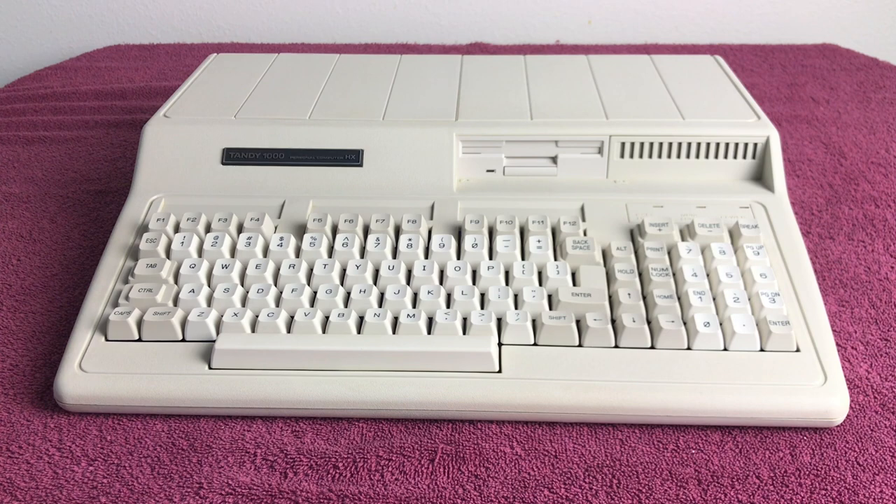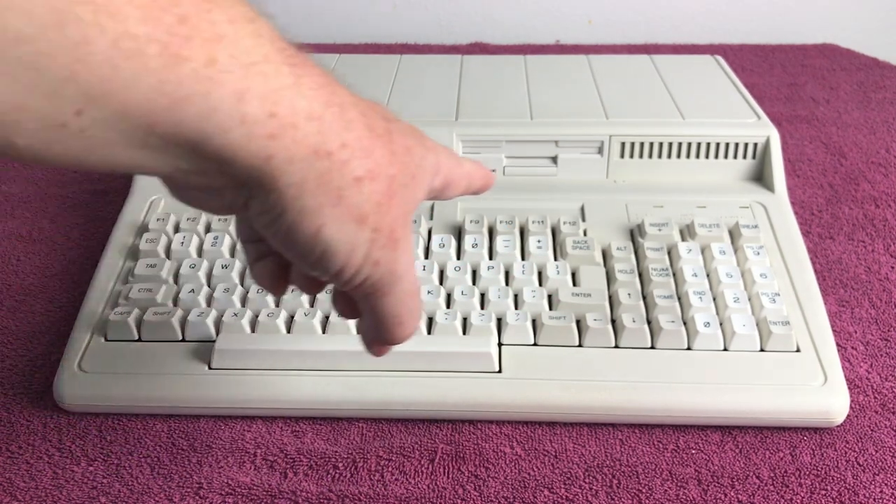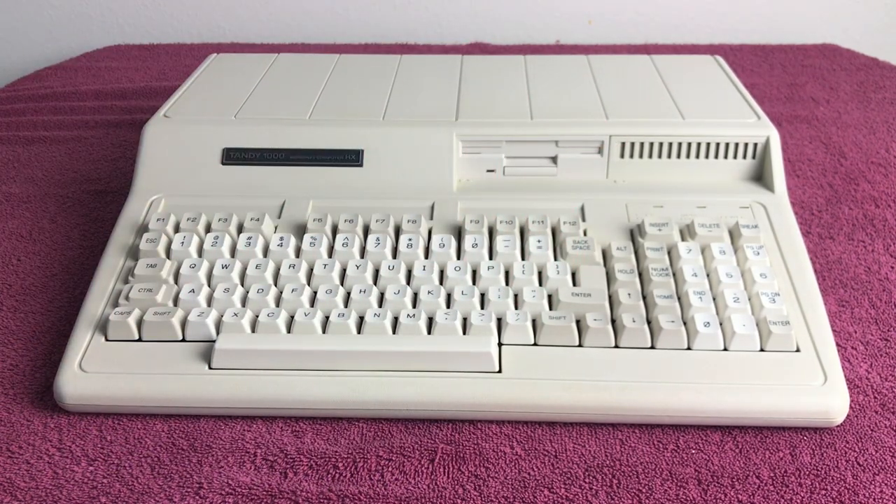The Tandy 1000 HX was released in 1987 and features a full-stroke keyboard with 92 keys as well as 12 function keys. It has an Intel 8088-2 running at 7.16 MHz and you can also speed it down to 4.77 MHz. Stock comes with 256 KB of RAM, can be upgraded to 640 KB, and the ROM is 16 KB. Graphics modes include CGA and TGA at 160x200, 320x200, or 640x200 pixels, with the amazing Tandy graphics of 16 colors.